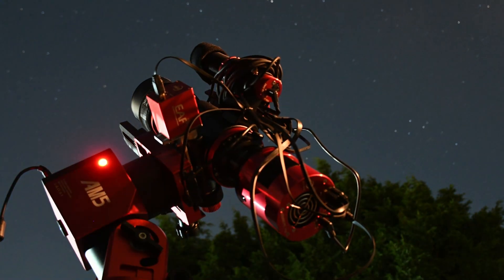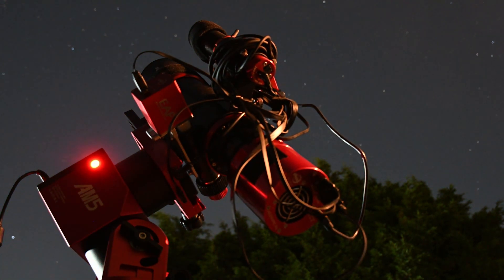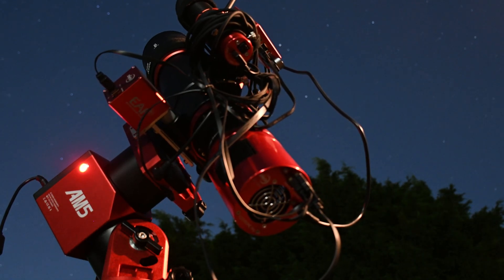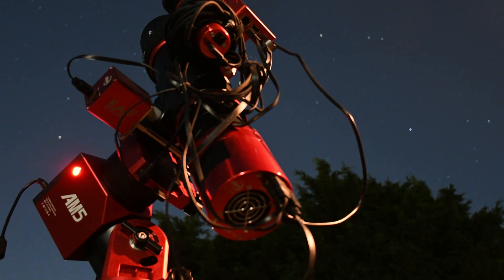Today's video is just going to be a bit of a basic look into what the AM5N from ZWO has been like to actually use over the course of multiple sessions. I've been wanting to put together a more fully fledged review for a while, but due to not getting as many clear skies as I would like, I've decided to split it up — give you this first review now, and then maybe in four or five months give you an extended long-term review. But if you're just here for the TLDR, my thoughts are overwhelmingly positive.